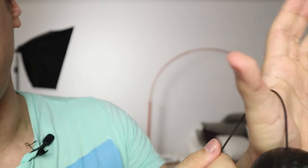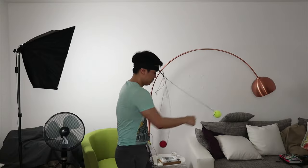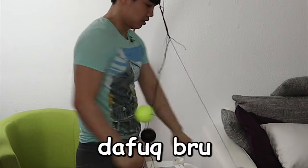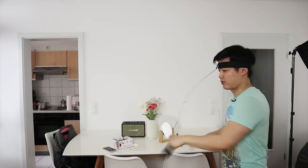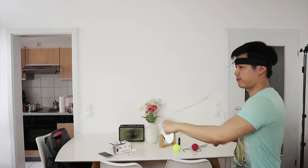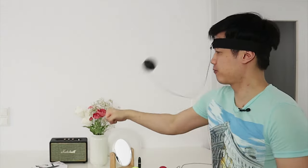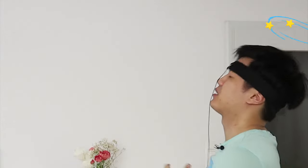Oftentimes when the ball bounces back the string gets stuck onto my thumb. So now I have strapped all three balls onto my forehead. I think if you practice it for a while you get pretty decent at it.